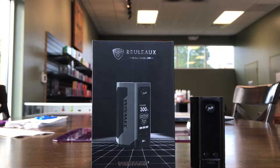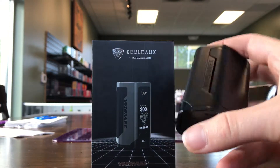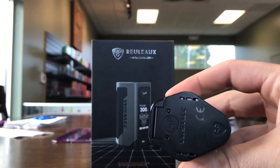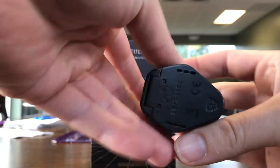I think everybody already has a pretty good opinion on these guys. This is the fourth iteration of the Releaux. There are a lot of noticeable differences in this one, namely the size — it is much smaller. It is literally just about the size of three 18650s, and then a little chip right inside of here.